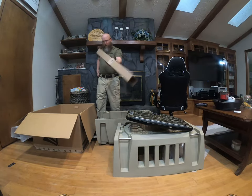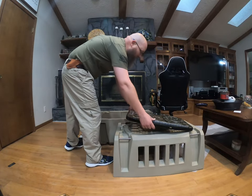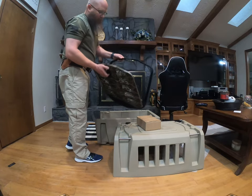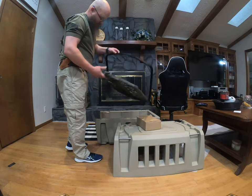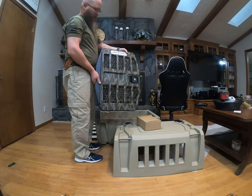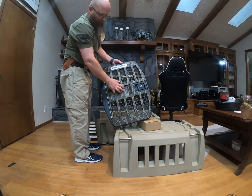I believe this is just an empty box. That is a heavy-duty door — that's metal. Good locking. I like the way that looks. Got Gunner Kennels branding up top.